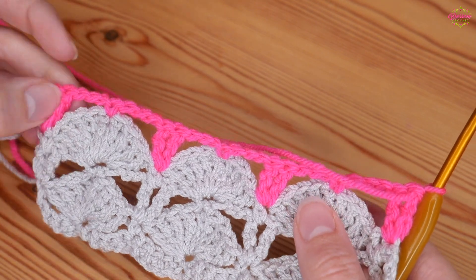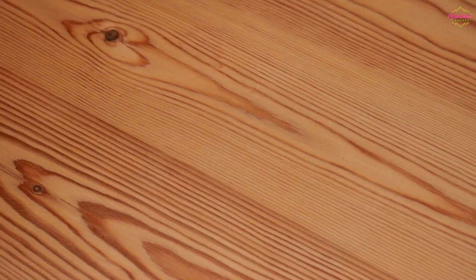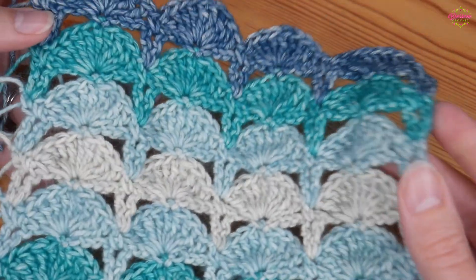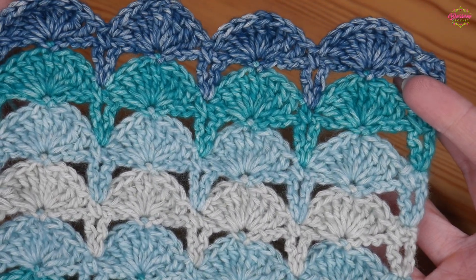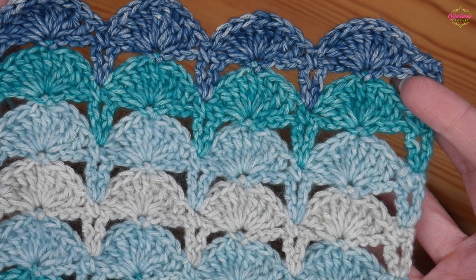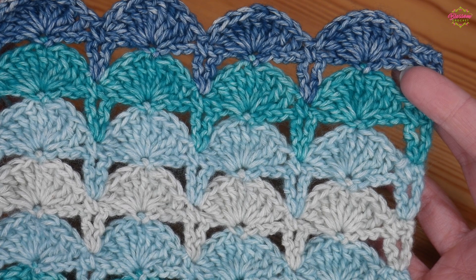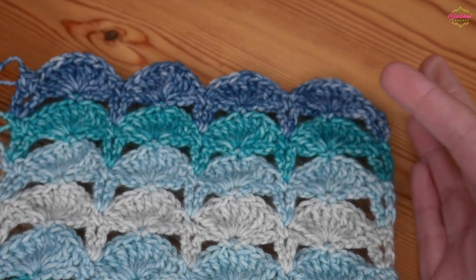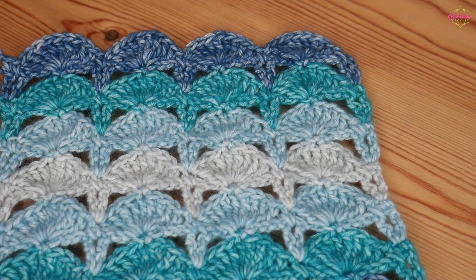At this point you're ready to turn and repeat row two, which is exactly the same as that fan row we repeated a moment ago. You'll be able to repeat those two rows over and over again, and as you do, you'll end up with something that starts to look like this. It's great if you're changing colours, but also works really beautifully in a single colour or a cake yarn as well. That is it for this tutorial — I really do hope you've enjoyed it. If you have, please give it a thumbs up and leave a comment. Thank you as always for watching, and bye for now.